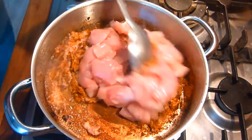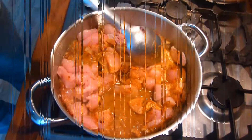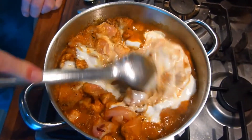Mix that through and then add the chicken. You might want to put a splash of water here to stop the spices from burning the bottom of the pan. Cook the chicken for a couple of minutes longer, then add the yogurt and tomato puree, thoroughly mixed through, and simmer for 15 to 20 minutes.